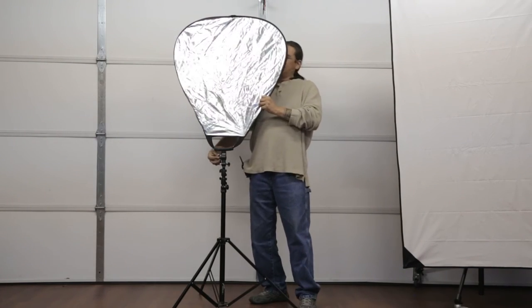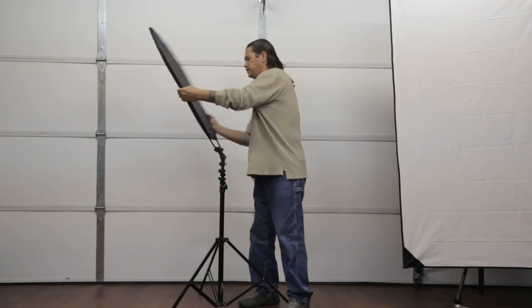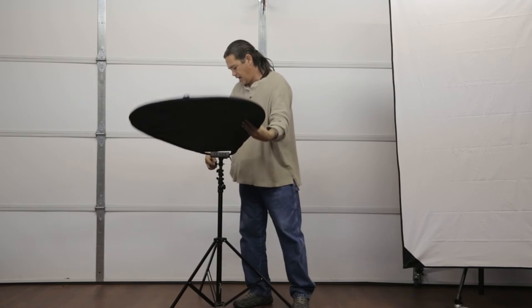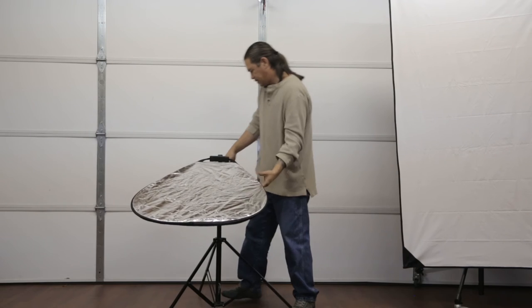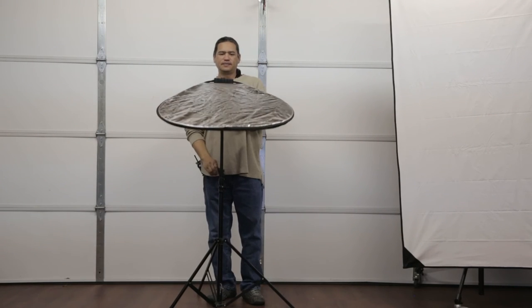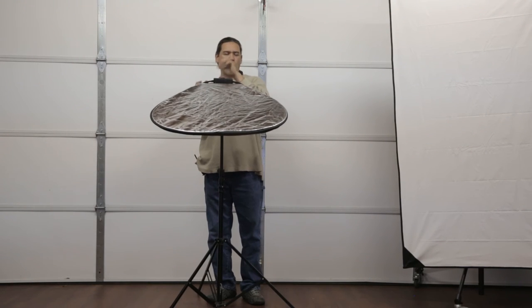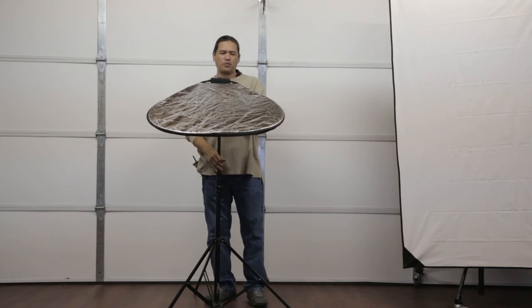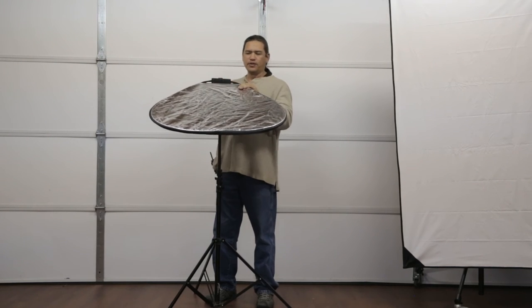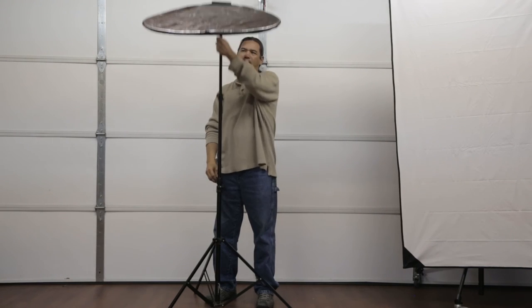What's also nice is, since it's on this, we can flip it around the other way. Now when we're doing clamshell lighting, we can just put this at the right angle we want it, bring up a stand, and now it's underneath the model's chin and I'm taking the picture. There's no need to hold that out there or have the model hold it or have an arm come in. This is super nice — just slide that in to where we need it and it's good to go.